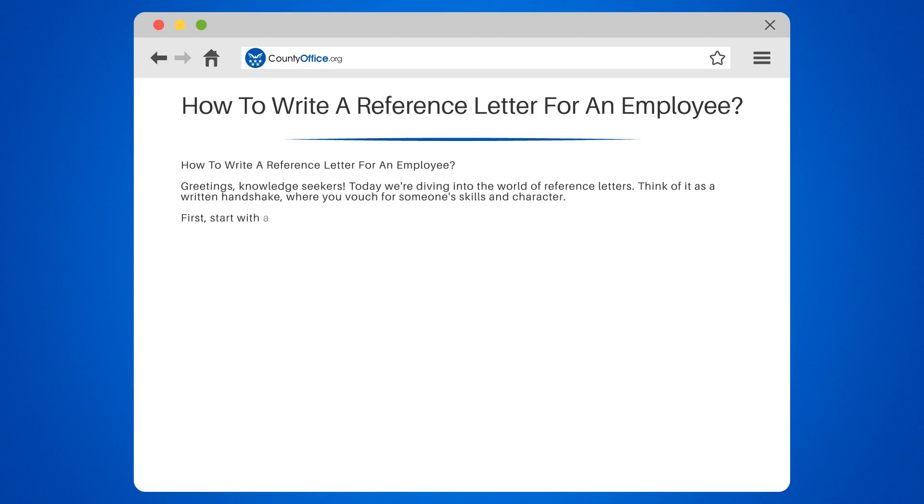First, start with a formal salutation. 'Dear recipient's name' works perfectly. If you don't know the recipient, 'To whom it may concern' is your go-to.